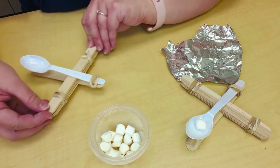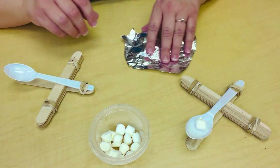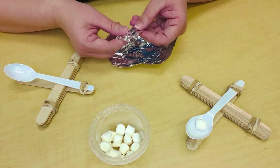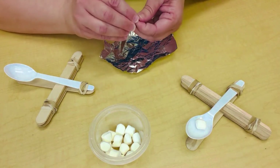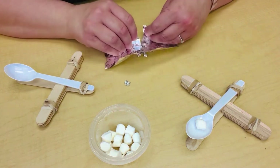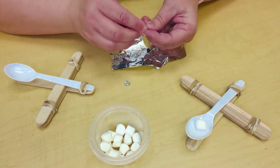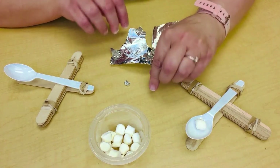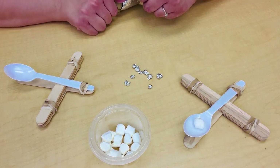Now let's just set that to the side. Take your sheet of foil and let's make some little balls, and we're going to launch them off our launcher. Just take them and ball them up so you have a little ball, just like that.